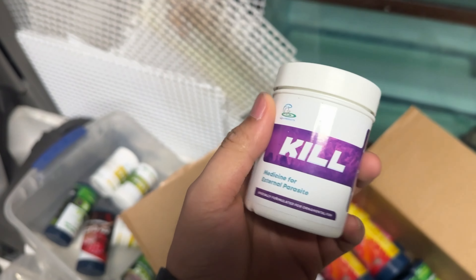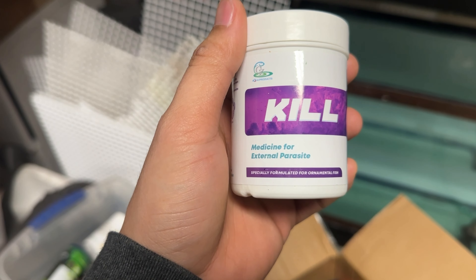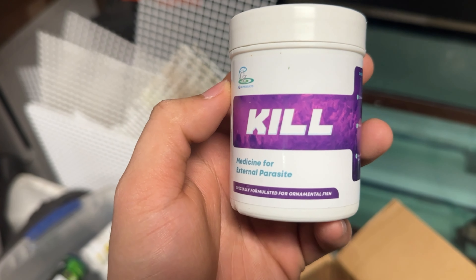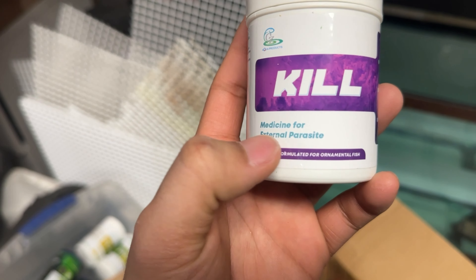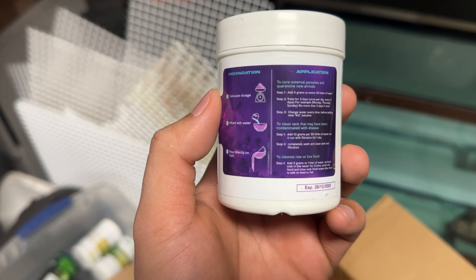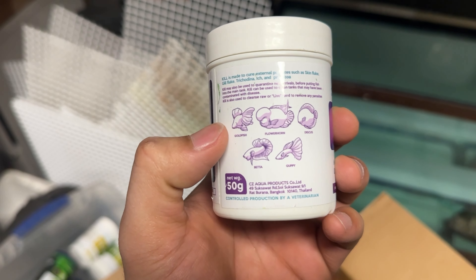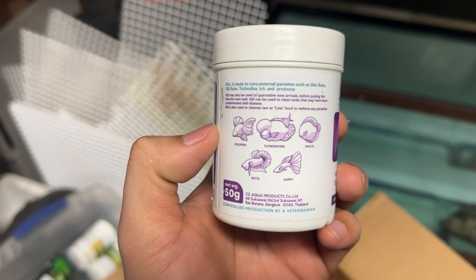All right, what we have here is Q. Q is the medicine for external parasites. To make it easy — if you feed your fish too much, all the dirt and ammonia from the food builds up, so this is gonna clean them. Your fish won't get sick during eating and stuff. This is for any kind of fish — goldfish, flower horn, guppies, tropical fish.